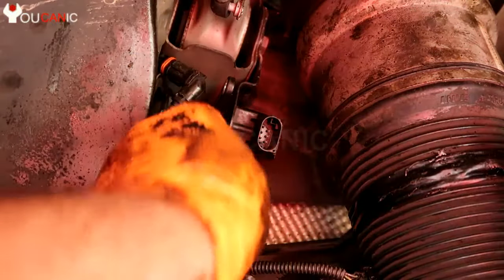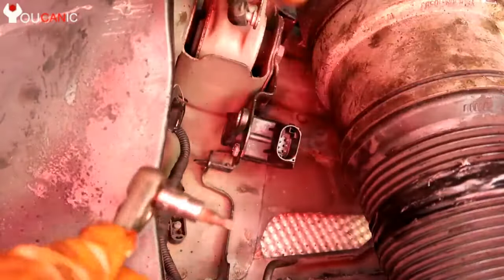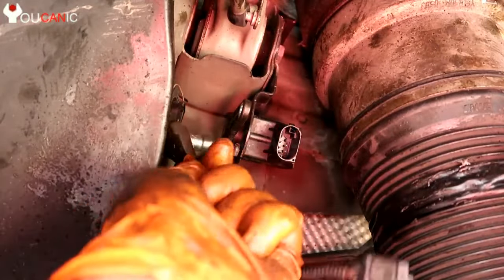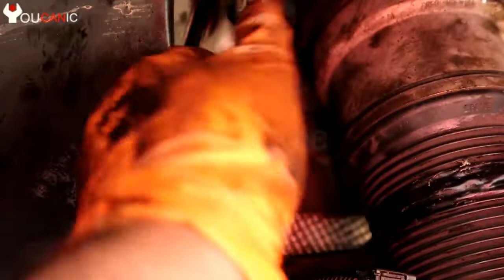Next, remove these two bolts right here — they are tricky to get to. They are T25 Torx bolts. Once you remove those two bolts, go ahead and replace the sensor and put the bolts back in.